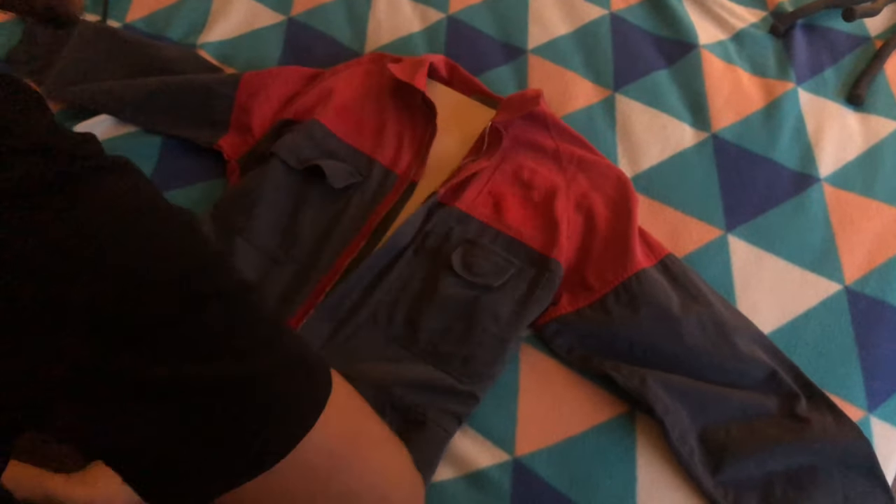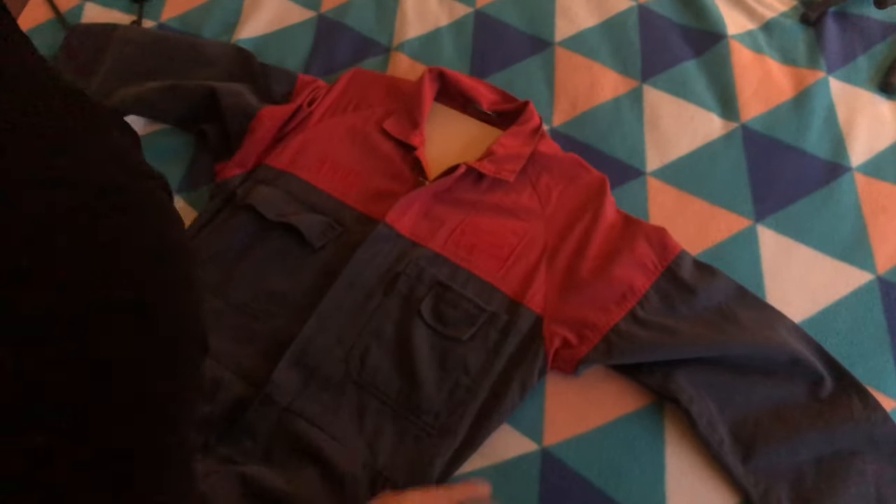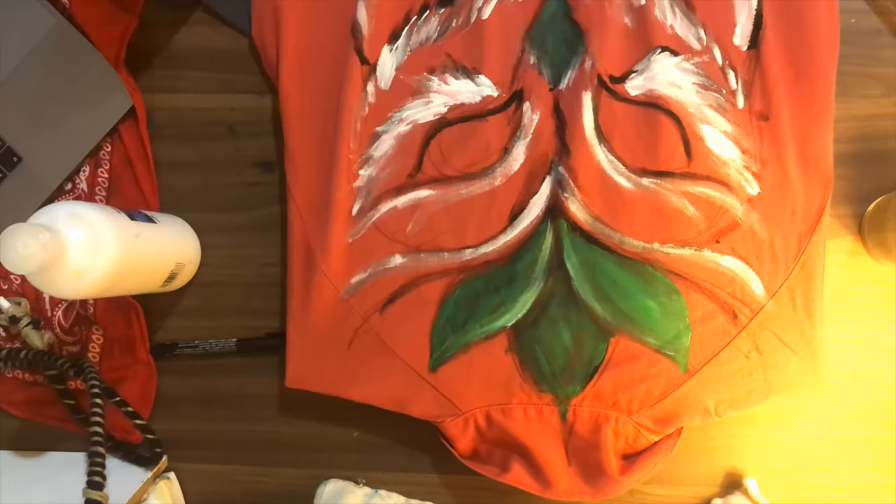I begin by inserting a sheet of cardboard inside the garment so that it is flat when I paint on top of it. This is the part of the process that everyone is most interested in.